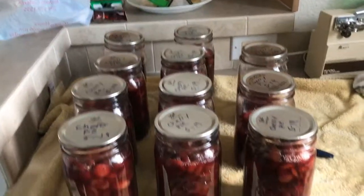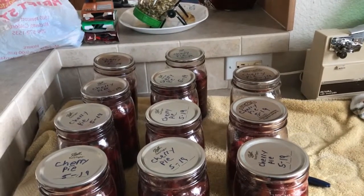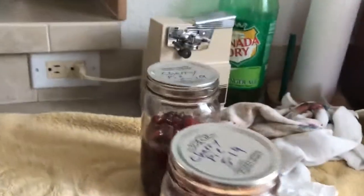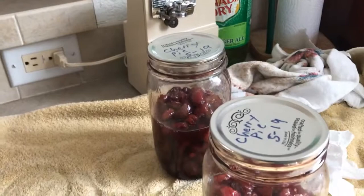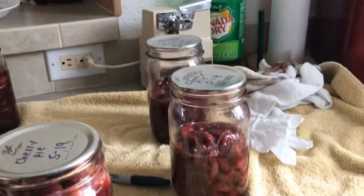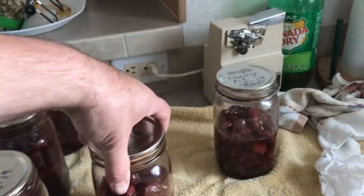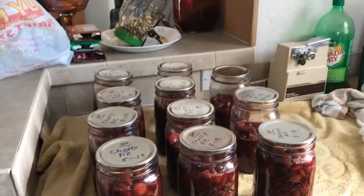I had to do it in two batches and two jars siphoned really bad — meaning they overfilled and let out some of the juice, so they're only about half full. But they're still safe, totally fine — they're sealed and sterilized. You'll just have to use two of those jars to replace an actual quart to make a pie. So there's ten pies worth of filling here.